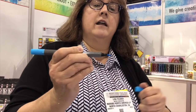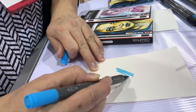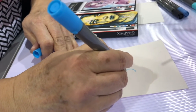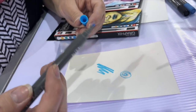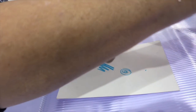They're dual tips — you've got a brush tip on one end, which is great for lettering artists, and then you've got a contour tip for fine lines. So we're calling it a contour tip and a brush tip.